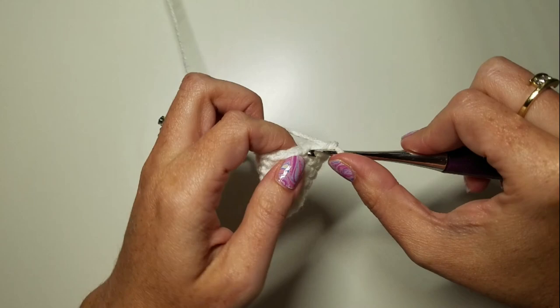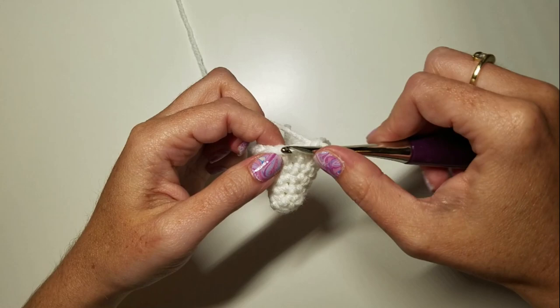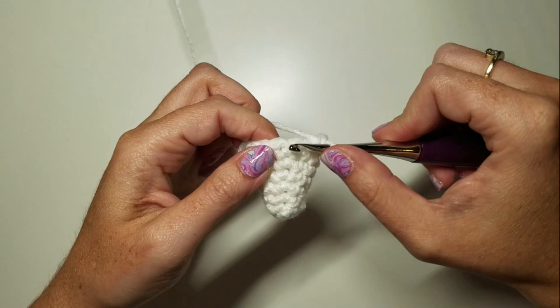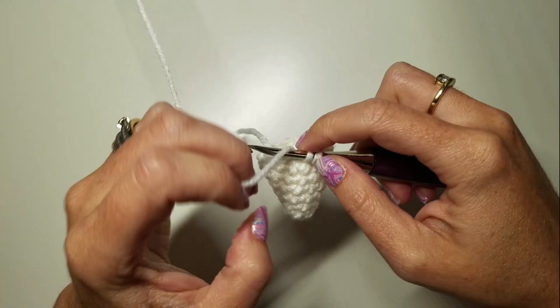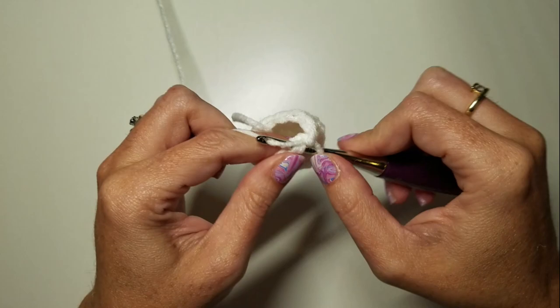Now we're going to do a quick decrease round: one SC and a decrease, five times — once, twice, three times, four times, five times.